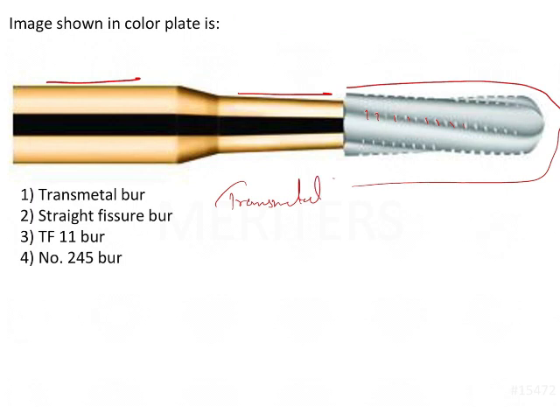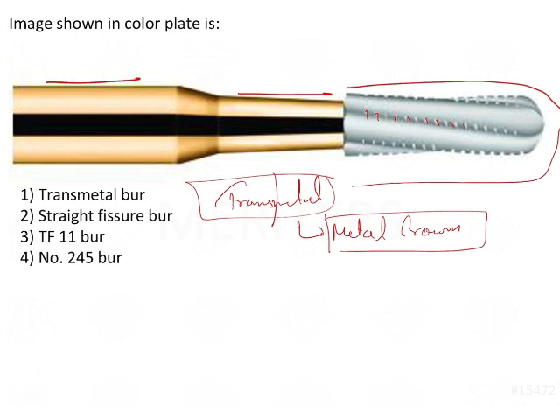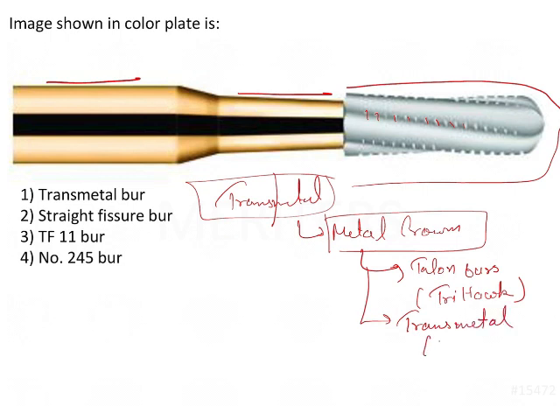The transmetal bur, as the name itself indicates, cuts through the metal crown. The burs which cut through the metal crown include the talon bur, by the brand name Trihock, and the transmetal bur, which is manufactured by Dentsply.